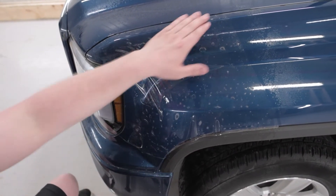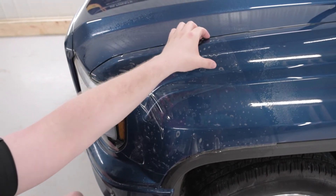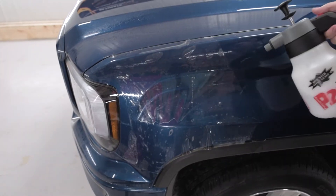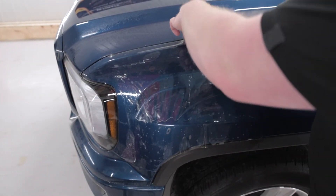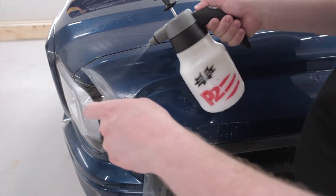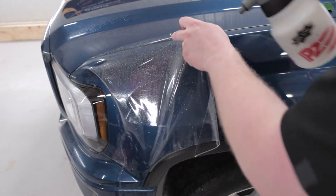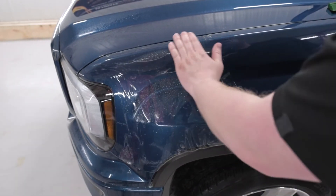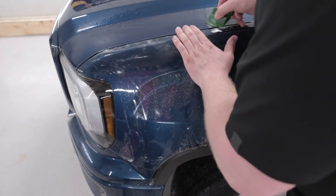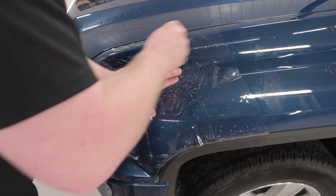Now we'll go up over here and make sure that this film lines up along the top edge of the fender. Put some tack solution underneath there and squeegee it into place. Before I start putting any tack solution in, I'm just going to lift the film up, make sure it's not sticking anywhere, and spray more slip solution. This slip solution is going to help the film glide a lot easier on the paint and it's going to help get a cleaner installation.